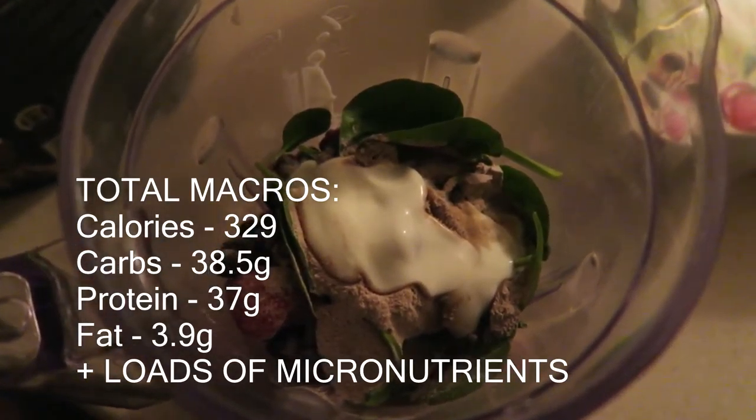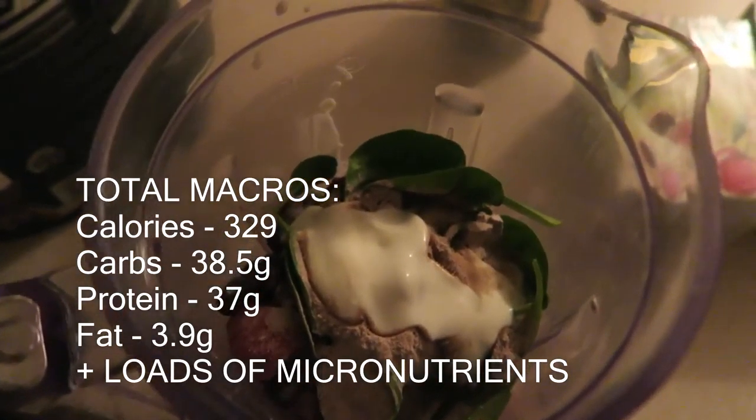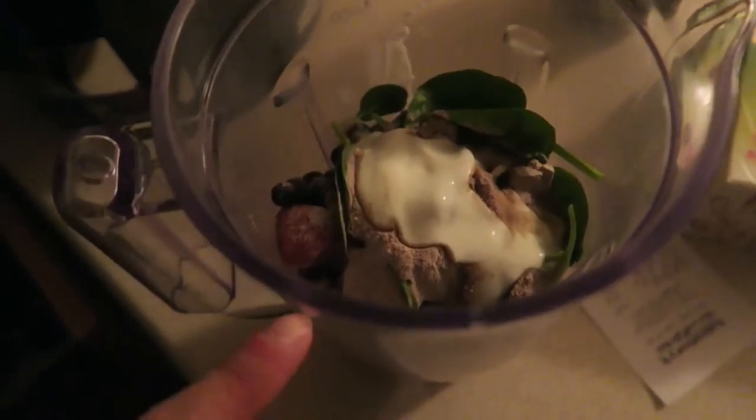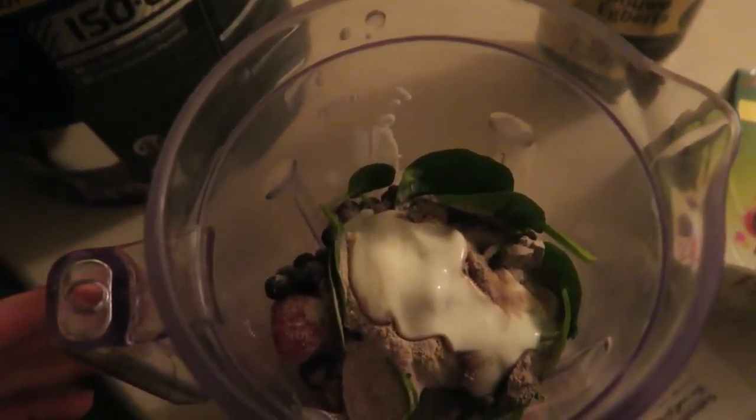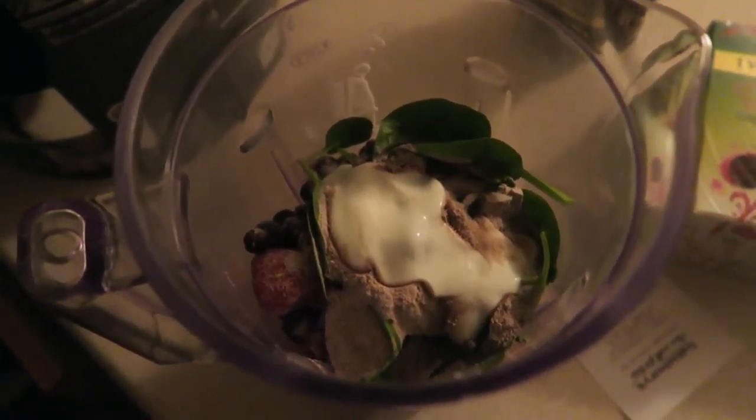I've just put a little bit more yoghurt on the top there, and now I'm going to fill it with freezing cold water just to cover it all. Then I'm going to blend it up and I'll put the macros on the screen.